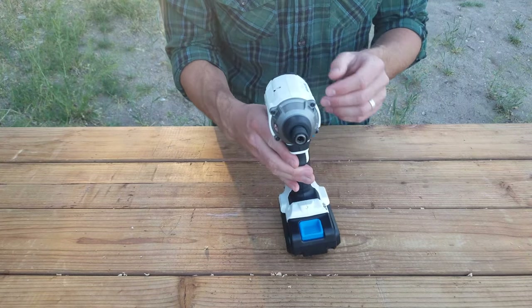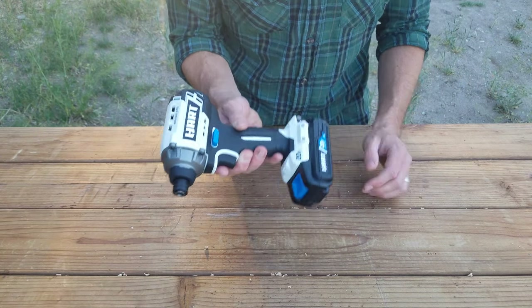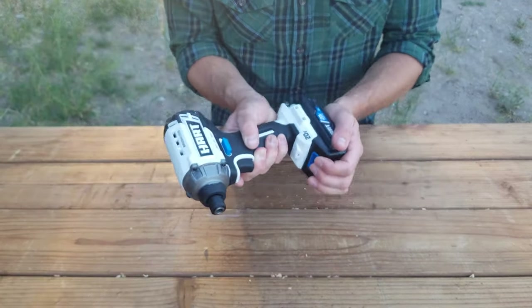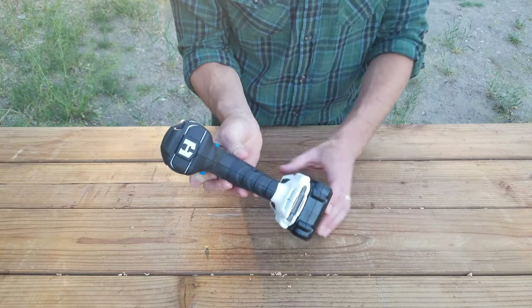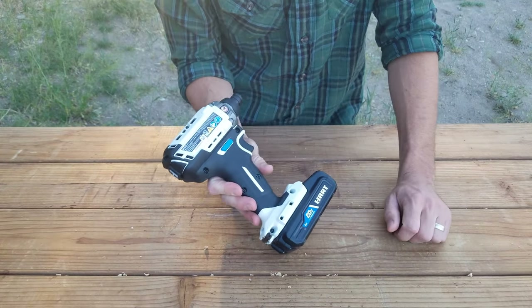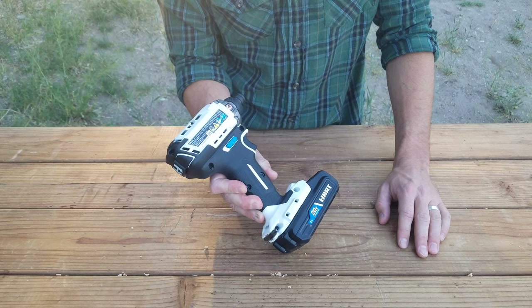This is metal. The chuck feels great. The battery comes on and off real nicely. It has a bit and a bit holder. This looks like a spot for a belt clip, but they did not include one in the box — they should have for the price.